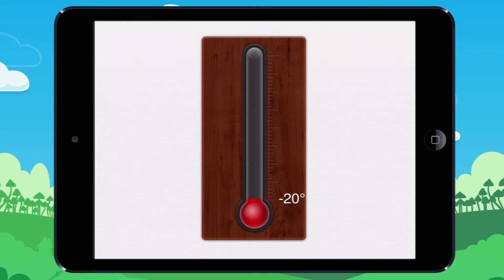Minus 20 degrees. Minus 10 degrees. Zero degrees. 10 degrees. 20 degrees. When it is 20 degrees Fahrenheit, it is cold outside and possibly snowing. 20 degrees is the average temperature in Michigan during the winter.